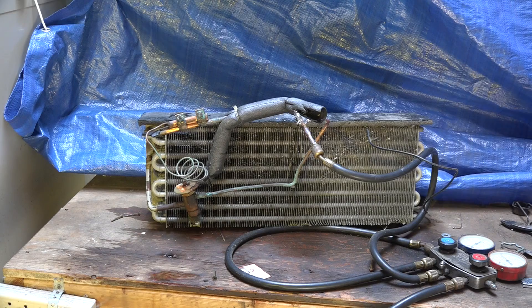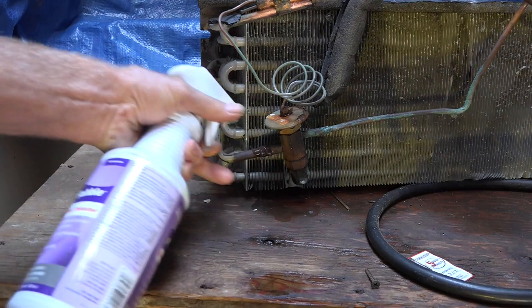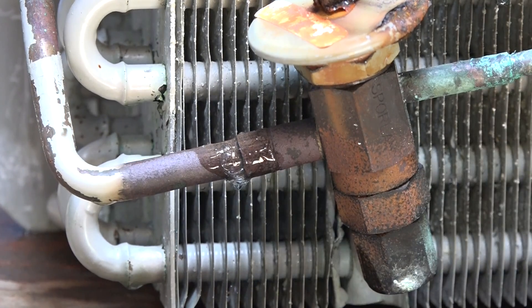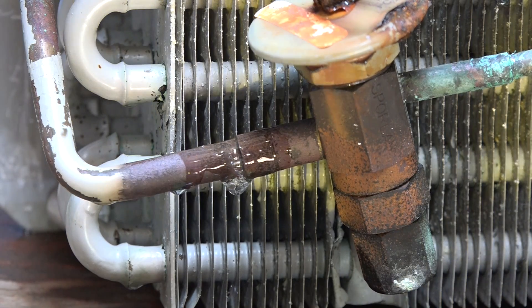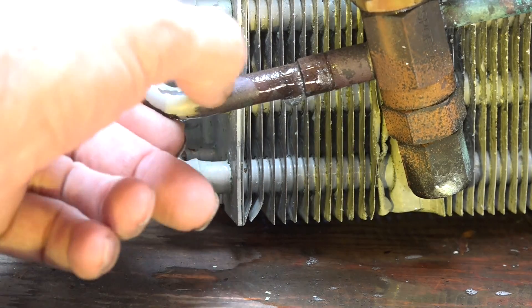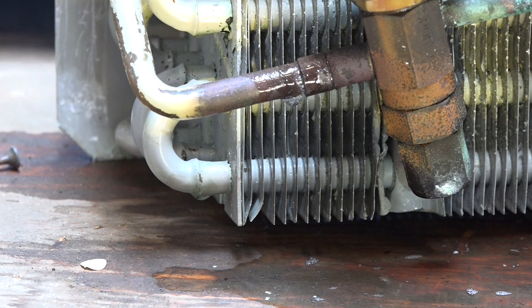That pretty much tells the end of the coil because it'll start leaking other places. I did fix that one, and it worked for a while, then it leaked out again. There were actually two leaks — one that I fixed and one that I didn't. You can see it right there. This one will actually stop leaking when it gets down to about a hundred pounds. It's a little odd — usually those silphos joints don't leak once they're sealed, but I notice there's a lot of what almost looks like corrosion on that pipe, and it might be some corrosion got into the braze.